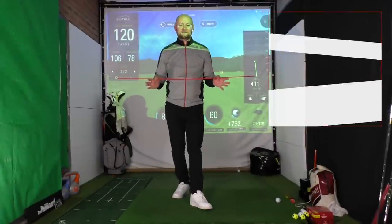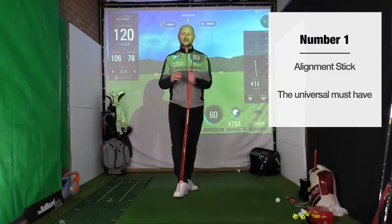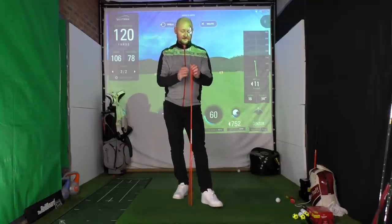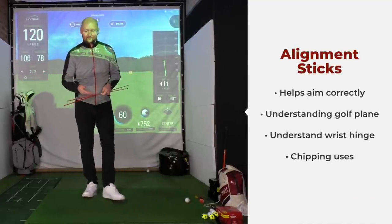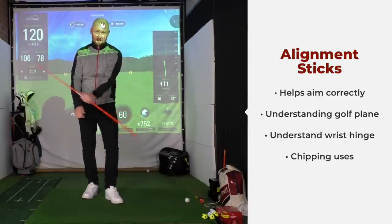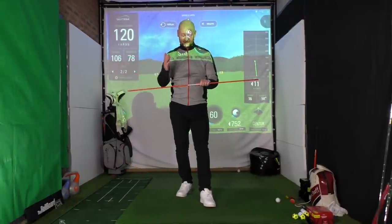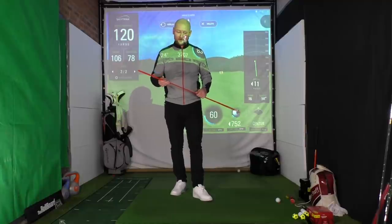The third and final one is the alignment stick — or the fashion accessory of the golf bag, as it seems to be a lot of the time. I bet people watching this have them at home either staying in their bag or still in the tube and never come out. But they are a fantastic tool. There's so much you can do with them in terms of learning to aim correctly, understanding how the plane of the golf swing works, the wrist hinge, chipping, putting — nearly an unlimited amount of uses.